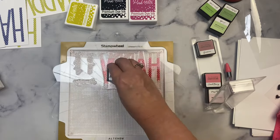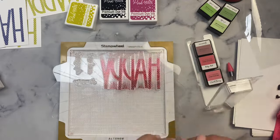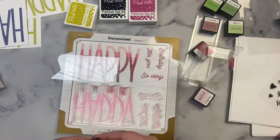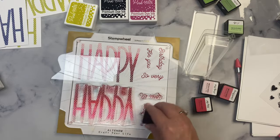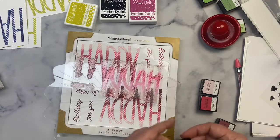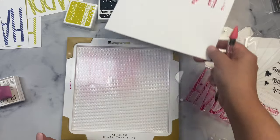Some other ideas for stamping would be to use embossing ink and add the sangria embossing powder on top that comes in the Crafty Courtyard kit — you could really do a lot with this stamp. Maybe I'll share some bloopers from this video later in the year, but I made a mistake not once, not twice, but three times while filming using the stamp wheel. I'll show you the end result and see if you can guess what I did — let me know in the comments if you want to take a guess.